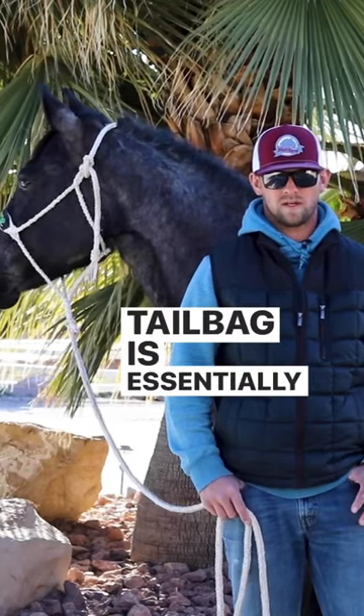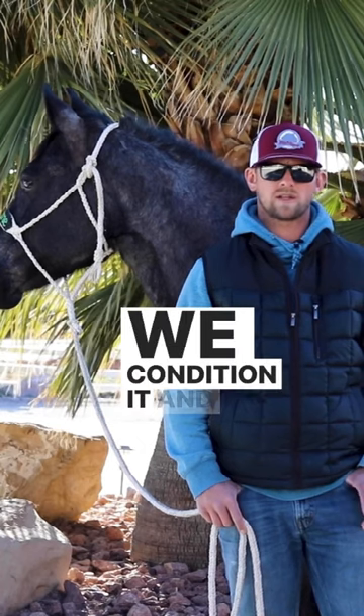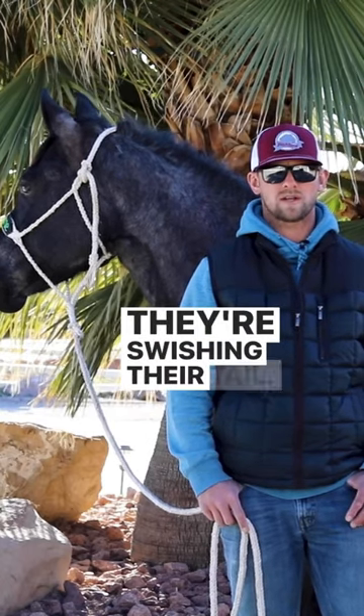A tail bag is essentially a protection for the tail. We braid the tail, we condition it, and then we put it in these tail bags to protect the tail from the elements. Horses swish, especially in the summertime, they're swishing their tail at flies.